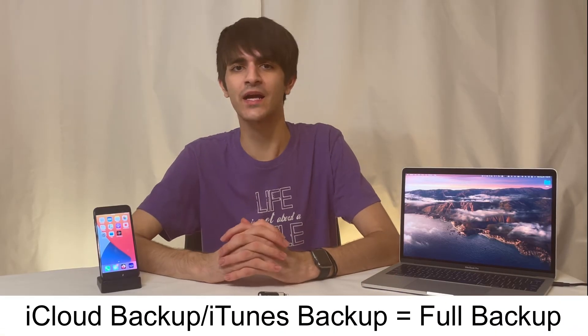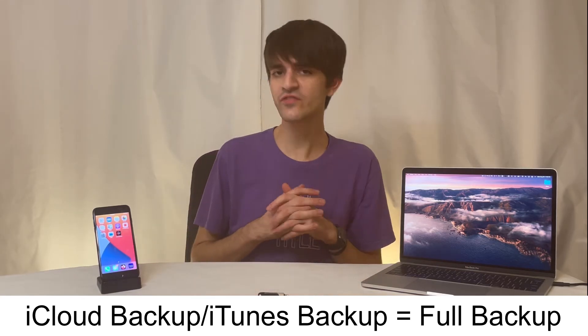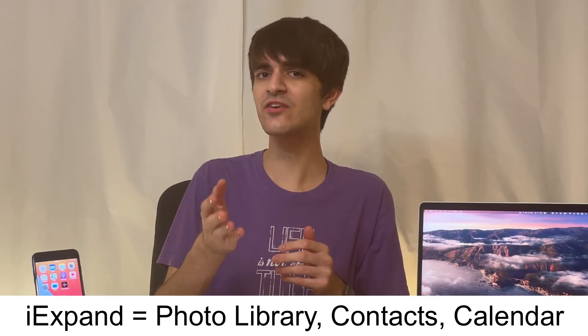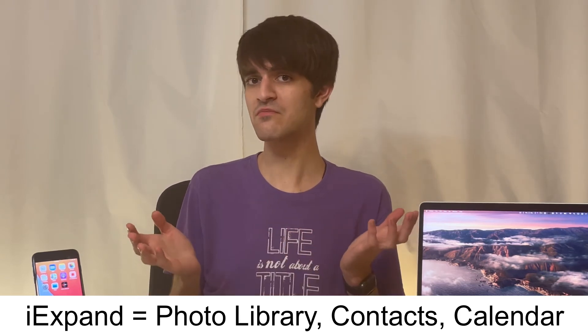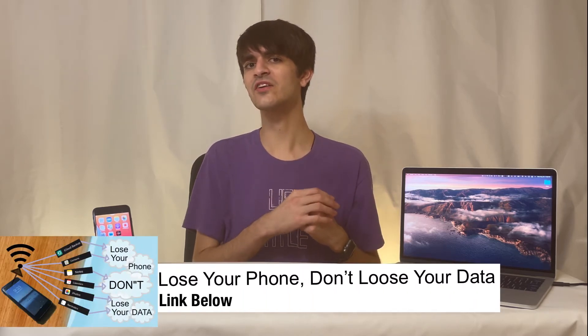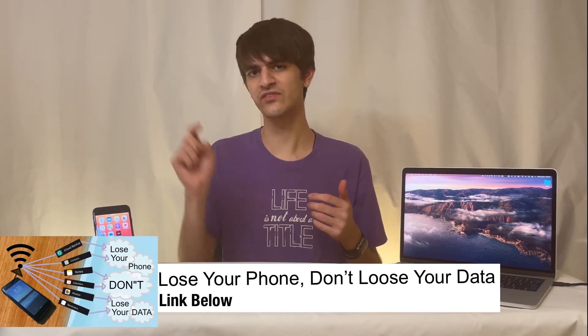Unlike an iCloud backup or iTunes, both of which create a full copy of your device, the iXpand can only backup your contacts, calendar, and your photo library. For some, that may do the trick. After all, almost everything else is probably already configured to sync through a cloud service for free, especially your contacts and calendars. I've already made an article that takes a look at the more complete backup options — I'll link that below.